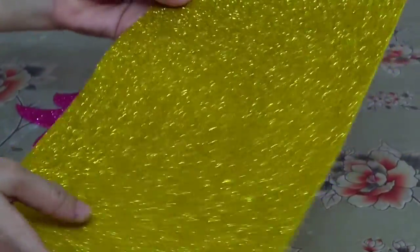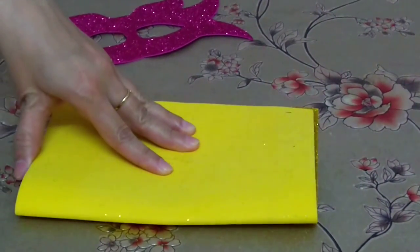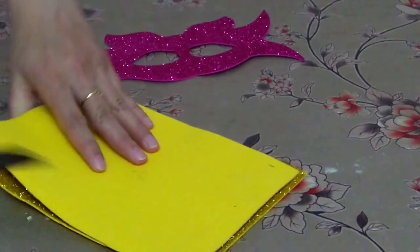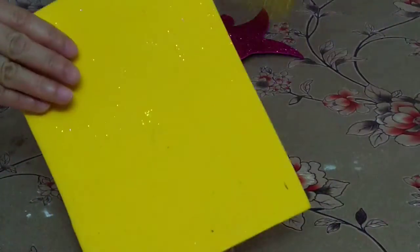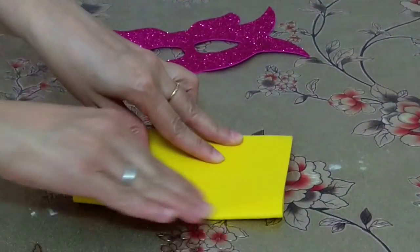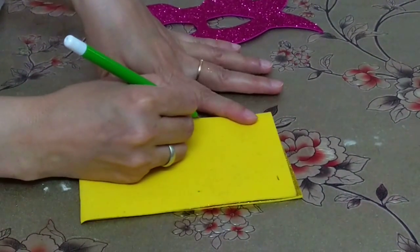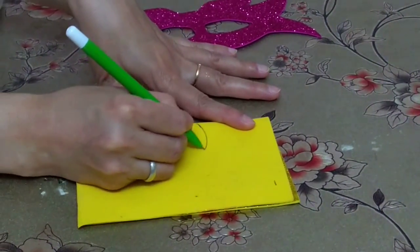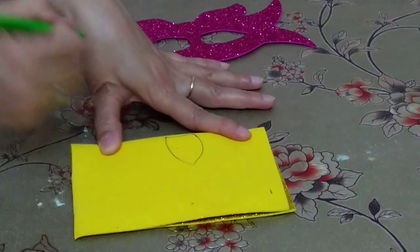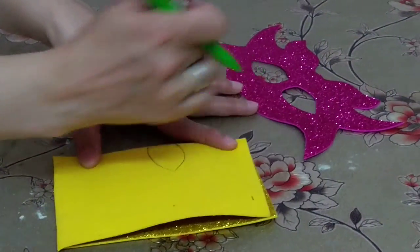For this, we need to make it half. Now hold it from the center, press it properly, and draw the eye shape like this. For the design, you can make any design you like.